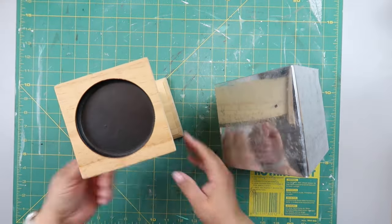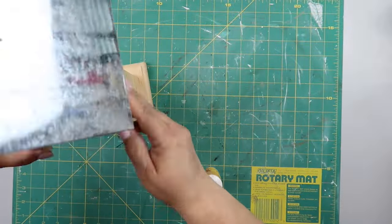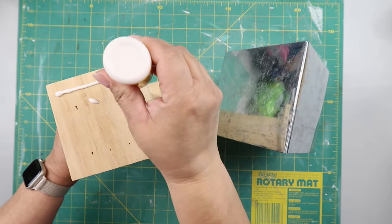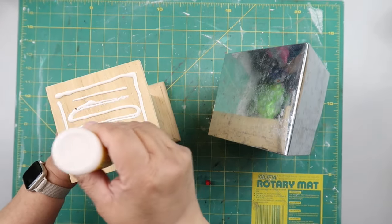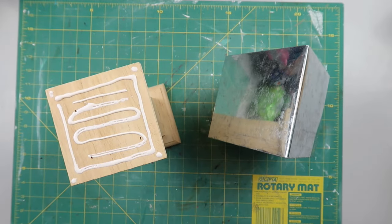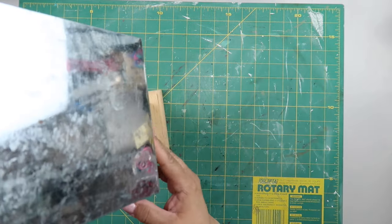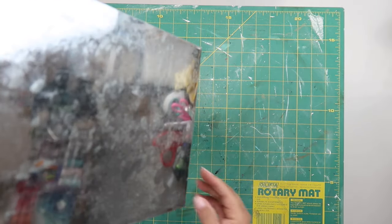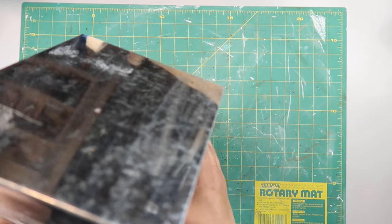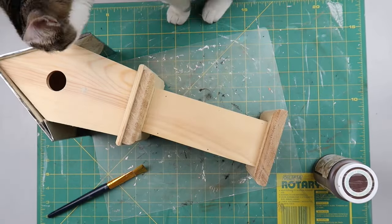I got this birdhouse and a pedestal piece — actually a candle holder — from Hobby Lobby on clearance. I'm using wood glue on the bottom of the candle holder and gluing the birdhouse to it, wood glue because it's raw wood to raw wood. I've got rubber bands around the base to keep it together while it's drying, and I let it dry overnight.